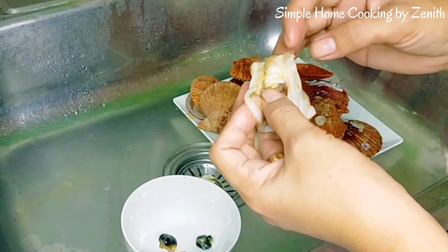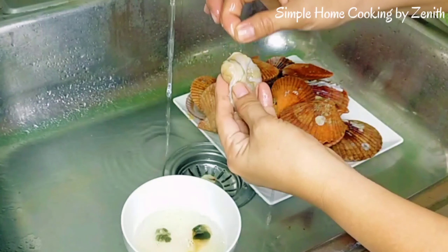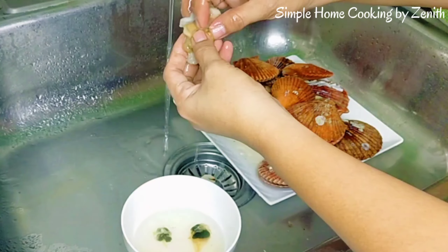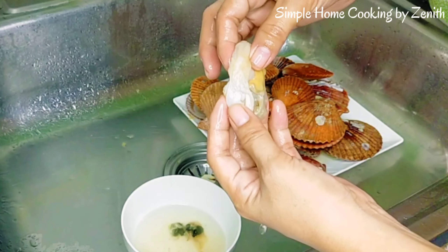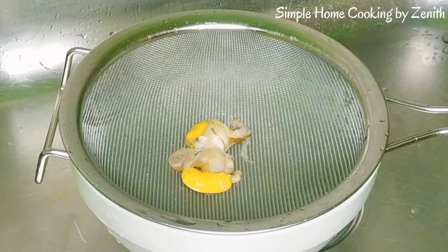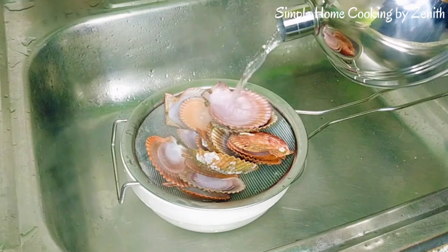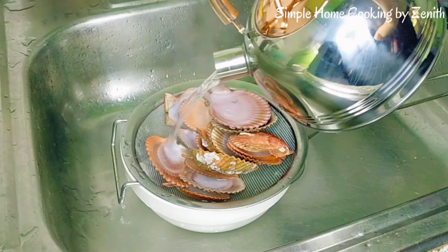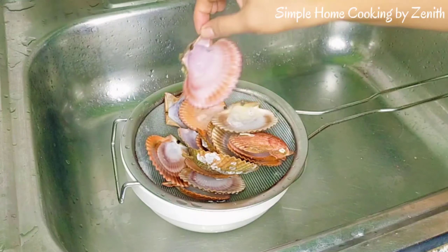Clean the scallop meat under running water. The scallop oil — clean the shells, just pour boiling water to disinfect. Drain this one.